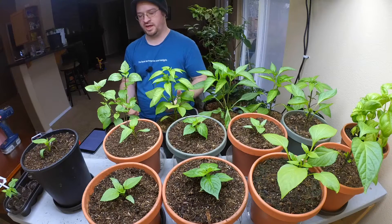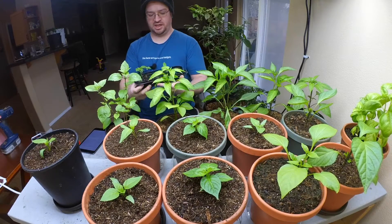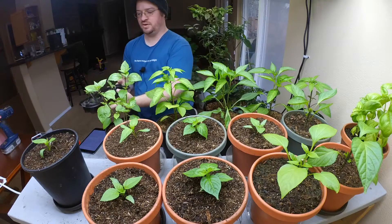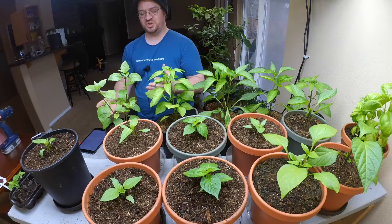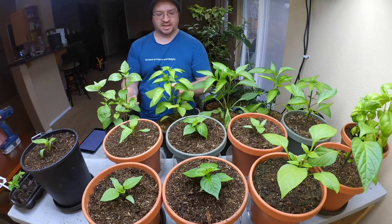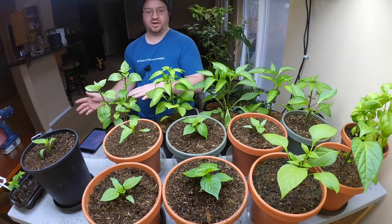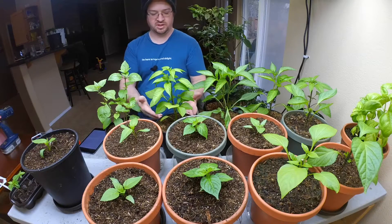Why would we want to grow organically from the moment our plants are seedlings? Some people say that since you're growing in sterile soil, your plants really aren't going to benefit from organic fertilizers because it has to be converted into something they can eat. Today I'm going to show you how it can easily be done without bringing pests inside, without diseases, and without costing you a lot of money. I also want to tell you why it's so important that we grow our seedlings organically.